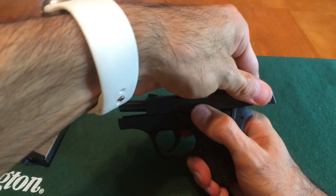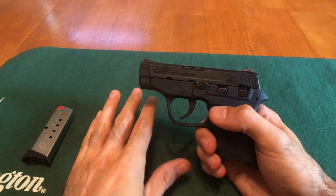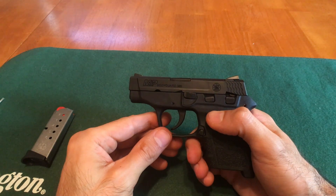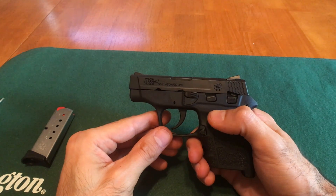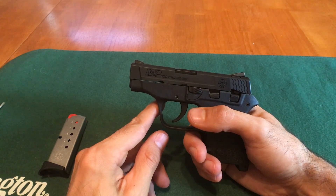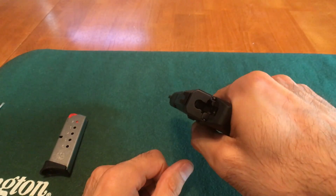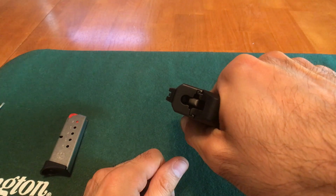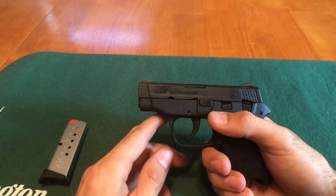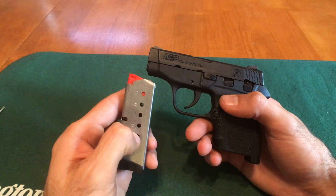Now you're going to pull back on the slide while pulling down on the slide lock. Once the slide unlocks, follow it forward. At this point I would normally install the mag, but with this particular gun you have to do a function test prior to putting the mag in. To perform the function test, you're going to rack the slide a few times, then point the gun in a safe direction and pull the trigger. If everything performs properly, you can install the mag and you're done.